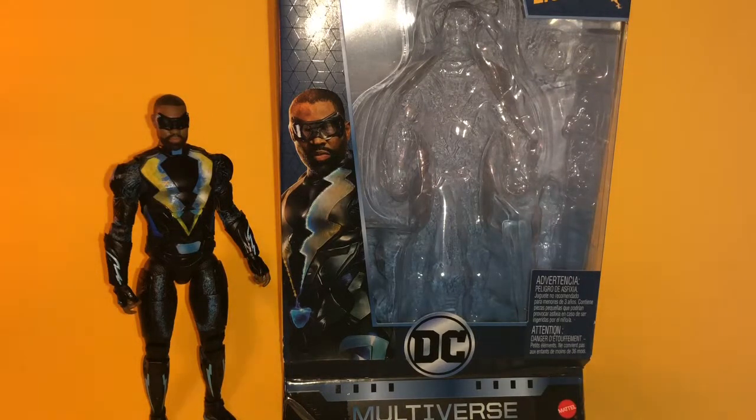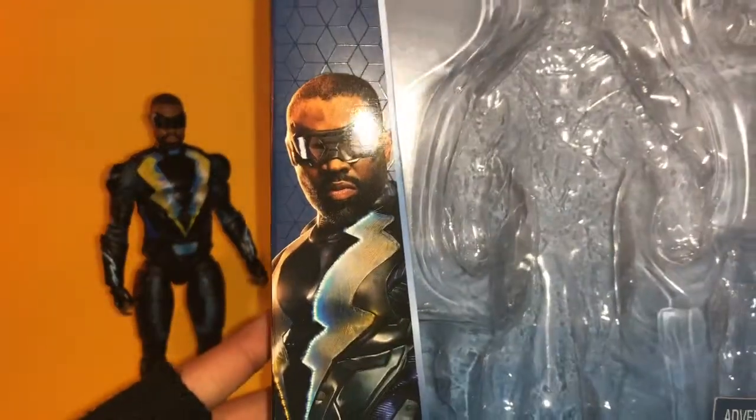What's up everyone, my homie7 here and welcome back to my YouTube channel. Today we're going to be taking a look at the DC Comics DC Multiverse TV show Black Lightning action figure.